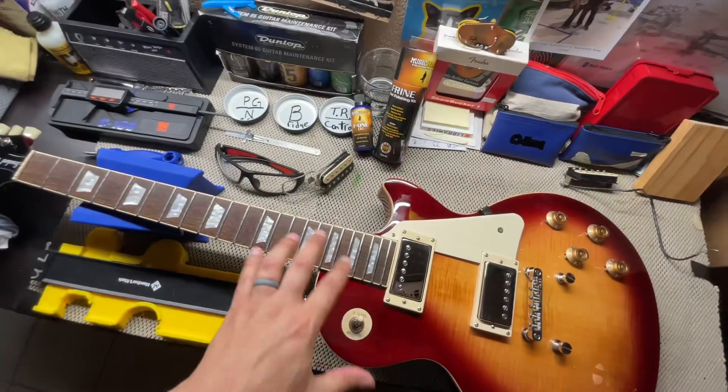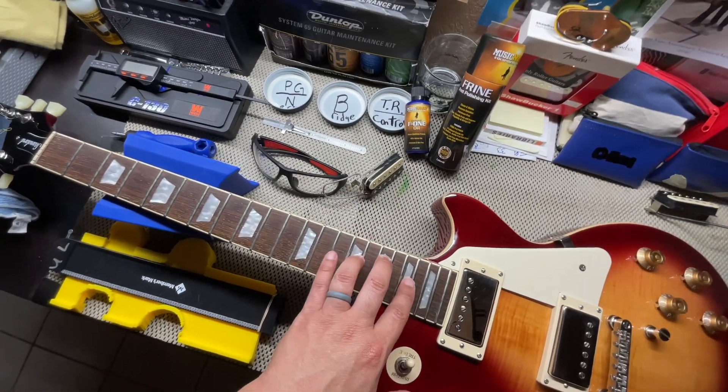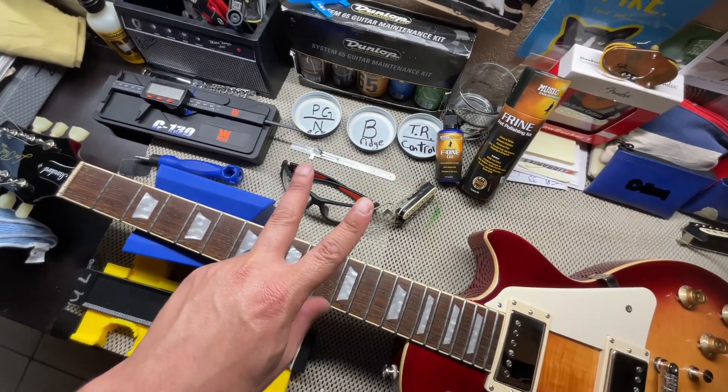If y'all want to see the before and after of the fret polishing kit and the F1 oil on this Epiphone 50s, tune in on Sunday — I'll drop that video. Y'all have a blessed day. Take care. God bless.